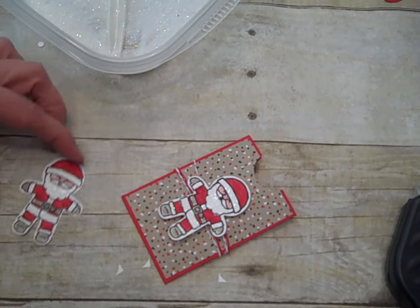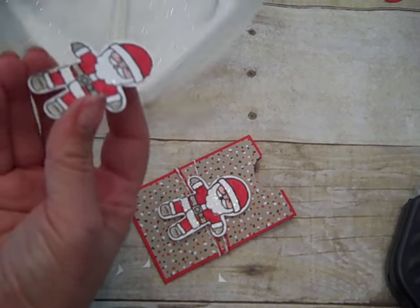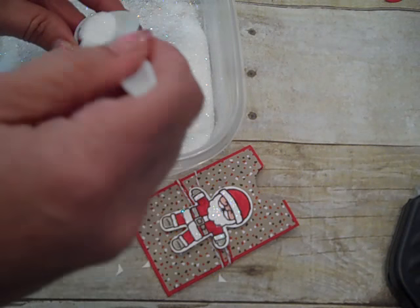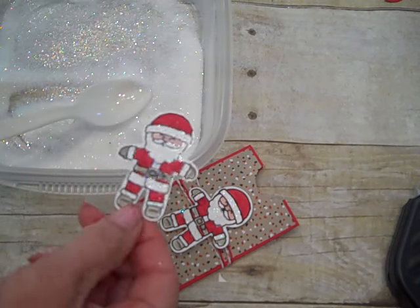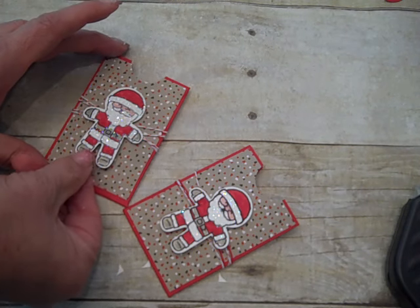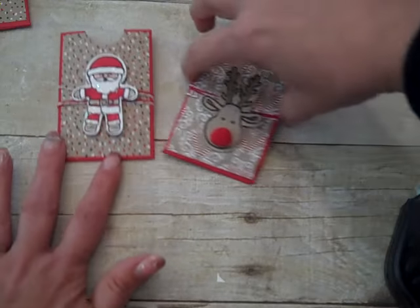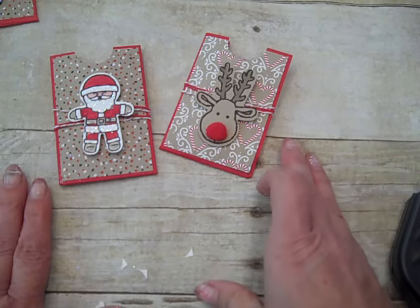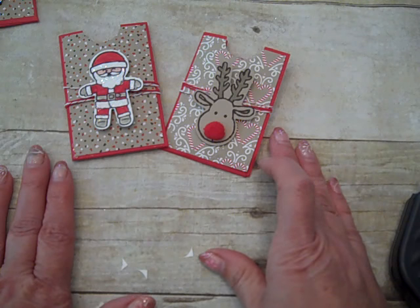I dump my glitter in a bowl so I can just pick up a part of it when I need it. Look how he's shimmering — I love him! With a stampin' dimensional we can just add him to the front. So that's a gift card holder that can utilize your Candy Lane Christmas Designer Series Paper and your Cookie Cutter Christmas stamp set bundle that comes with a punch. Thanks for watching everybody and happy crafting — bye!